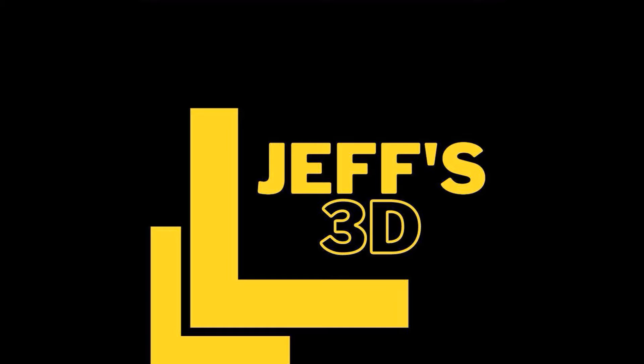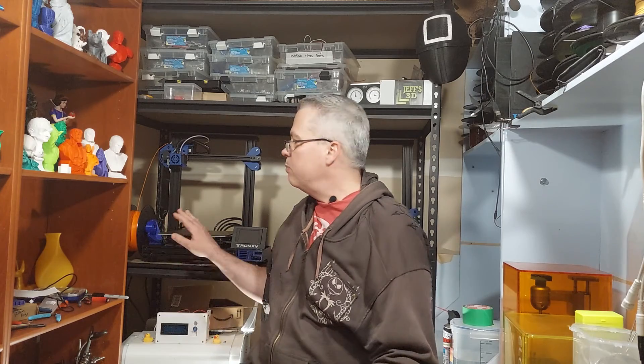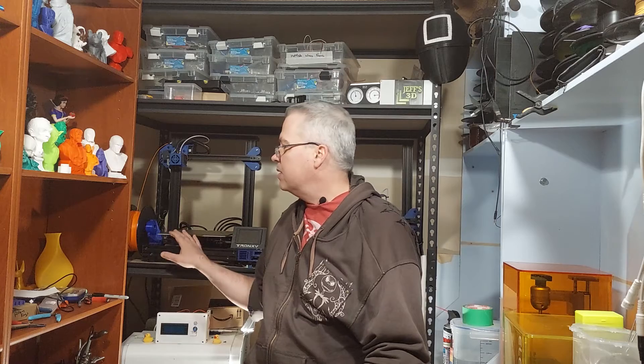This time around, let's tackle Klipper. Hey everyone, welcome back to the corner. It's me Jeff, and this poor Tronxy here has gone through firmware flashes galore. We've had Chitu on it, we've had Marlin on it, we've flashed back and forth countless times over the years to do these videos. Well this week, what we're going to do to this poor printer is Klipper firmware.